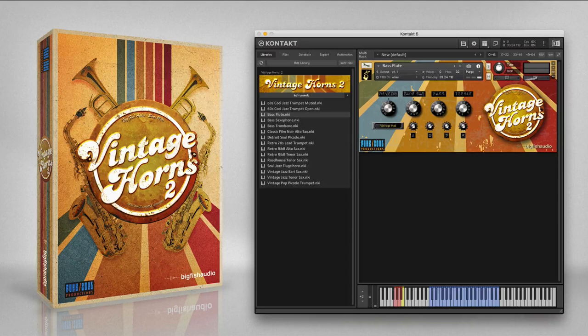The bass flute is a dark-sounding woodwind instrument that was a staple of classic melodrama, horror, film noir, and B-movie soundtracks. This instrument works well for solo lines and in a section paired with other woodwinds. Take a listen to the included articulations.